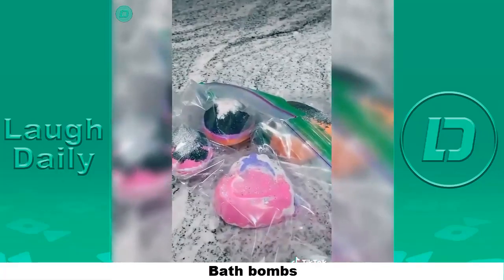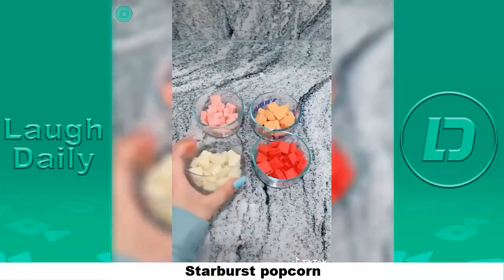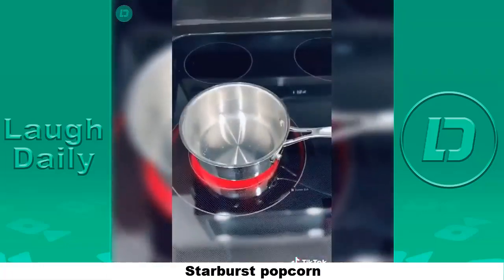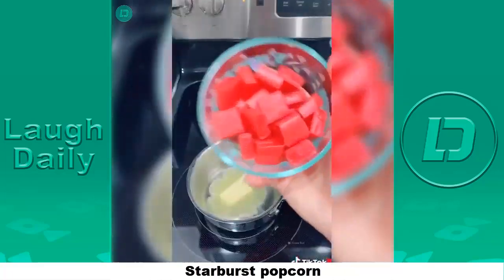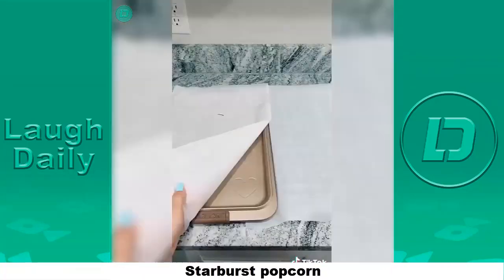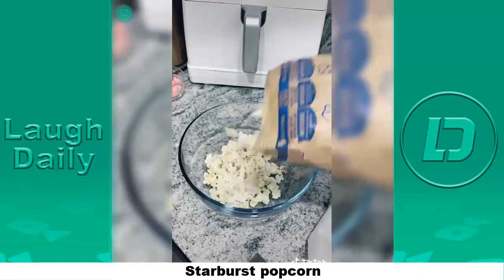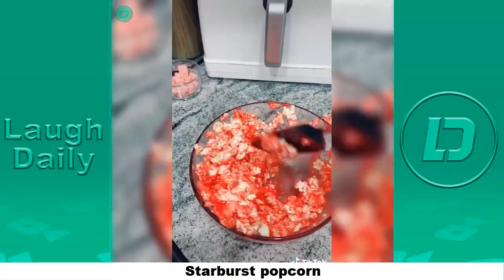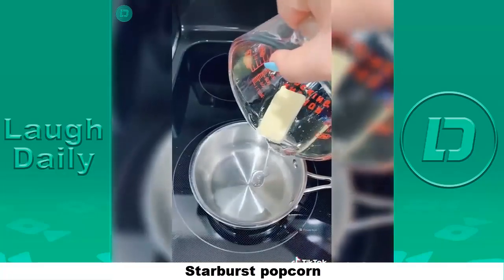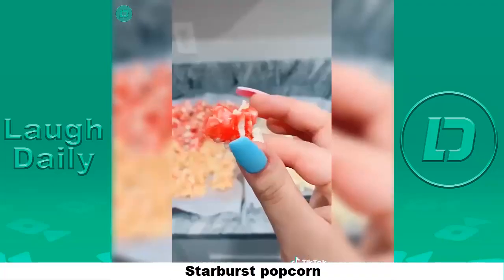I'm gonna give them to myself for Valentine's Day. Grab some Starburst, separate them by color and unwrap each one — you'll need about 20 of each color. You'll need a fourth of a cup of light corn syrup and one tablespoon of butter. Heat a pot on medium and add your ingredients. Add your first color and constantly stir until melted. Meanwhile, pop two bags of popcorn. Line baking sheets with parchment paper. Add four to six cups of popcorn into a bowl, pour your mixture in, lightly stir, and put it onto the parchment paper. Let it cool for about 10 minutes. Repeat the same butter and corn syrup recipe for each color. Once dry, start breaking it into pieces — it looks so good.